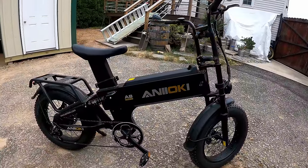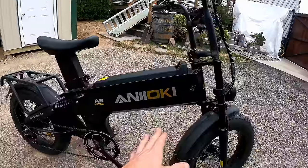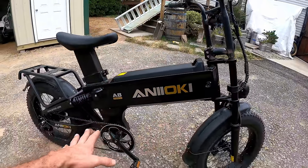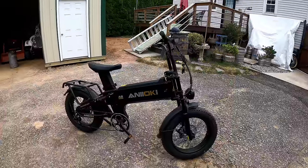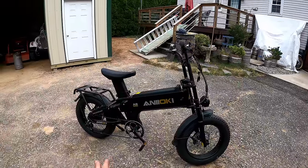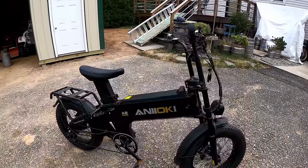Welcome back to another fast-paced review video, this one on the Anioke A8 Pro Max. This bike advertises a 100-plus mile range on electric only, no pedal — that's a pretty bold claim.